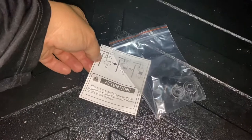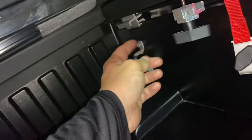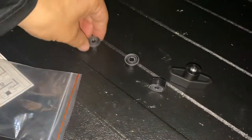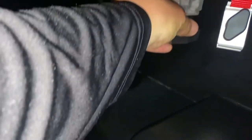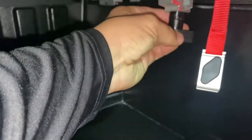The kit also gave me some extra spacers. In order for this to not work so hard clamping down to the bracket, I'm going to add one more spacer there, one more spacer there, and one more spacer there.